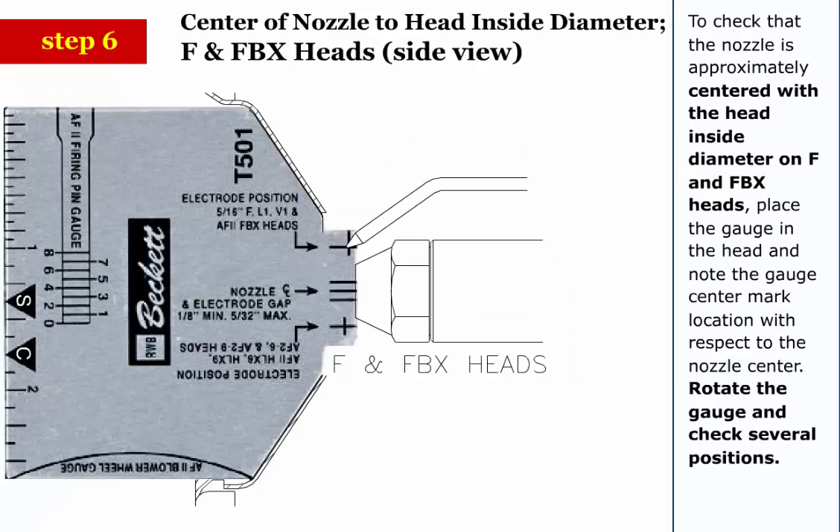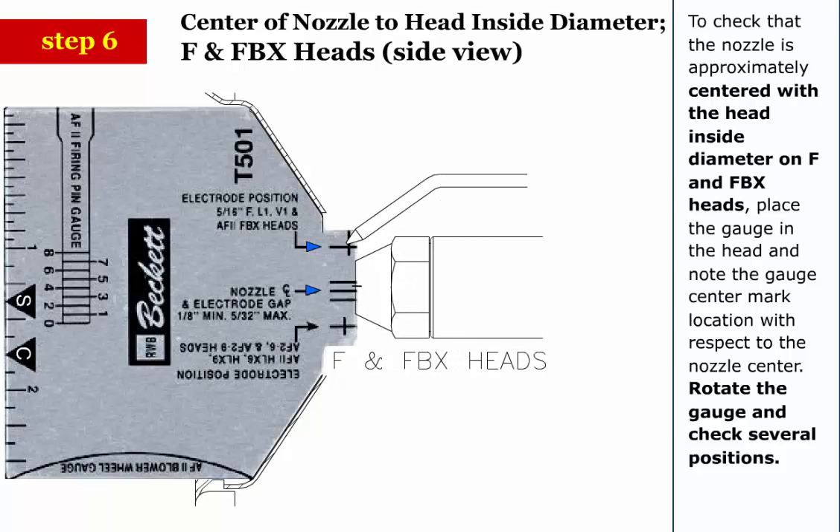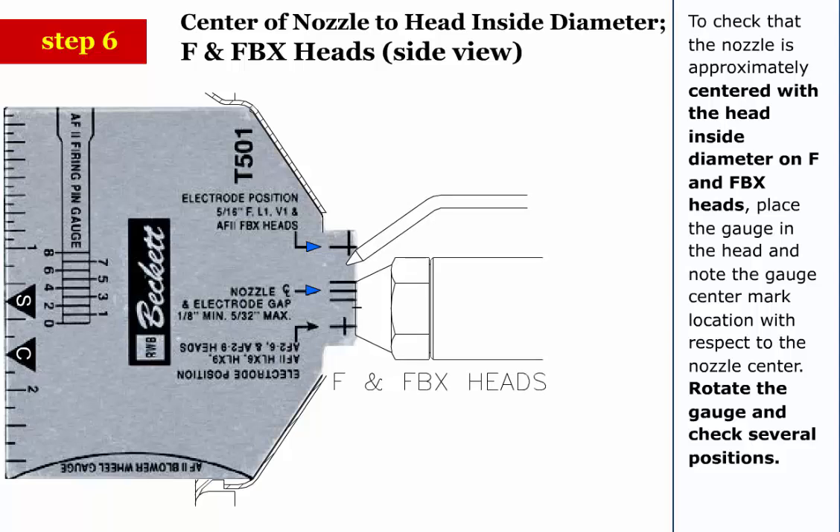Step 6: To check that the nozzle is approximately centered with the head inside diameter on F and FBX heads, place the gauge in the head and note the gauge center mark location with respect to the nozzle center.